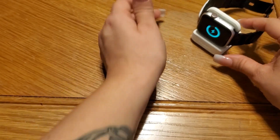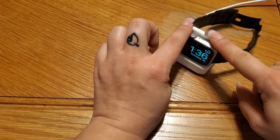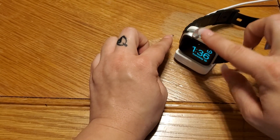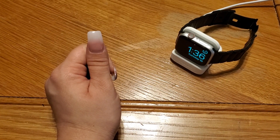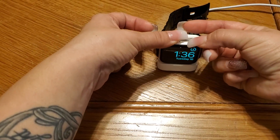Make sure your buttons are facing up. We're going to let it charge for about 10 minutes and then repeat the steps — press and hold those two buttons until the Apple logo appears. We're going to leave it on the charger but press and hold the crown button and the button underneath it until we see that Apple logo.